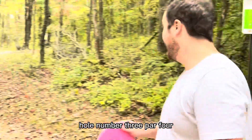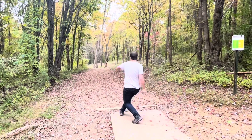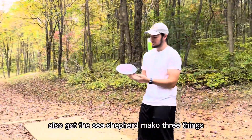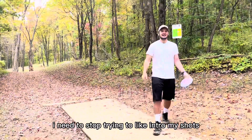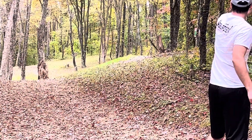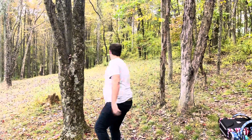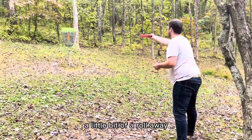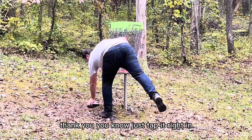Hole number three, par four — it's gonna play like a par three because it's way closer than we thought. We're good, we stayed up. Also got this Sea Shepherd Mako3, this thing's nice, that's a gorgeous disc. Nice Ryan, great shot — see if he can finish. Nope, it's gonna roll. A little bit of a roll away but he's still got the little putt.